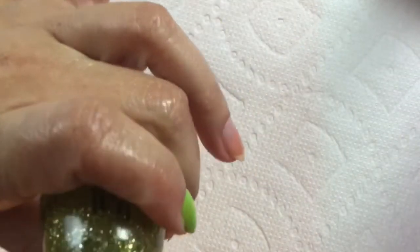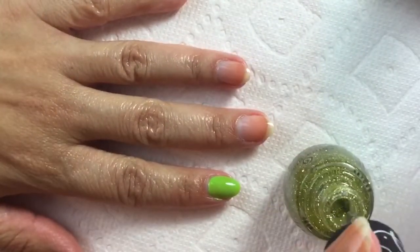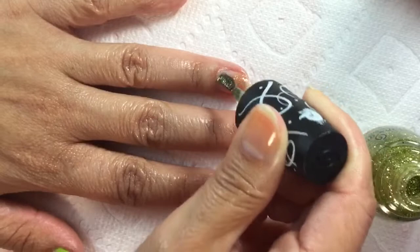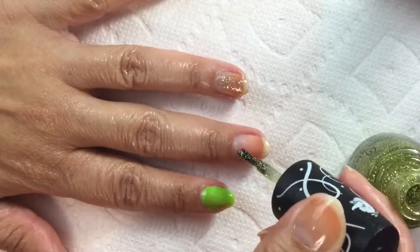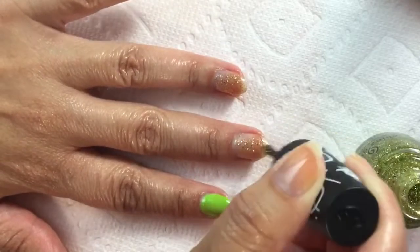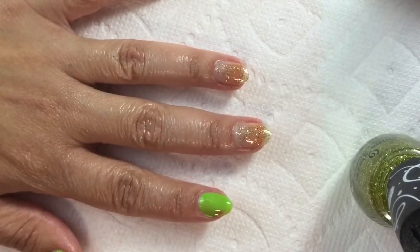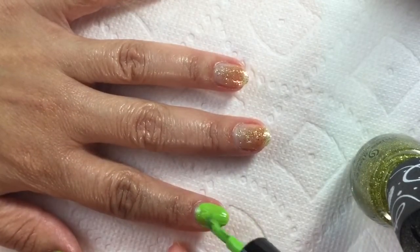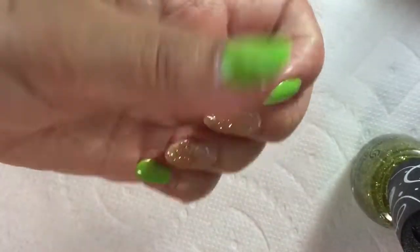Next I'm going to go in with the Celibate — this is supposed to get opaque on its own, let's see if it does. It has some pretty good coverage. Oh crap, I put my finger down on my pointer — it's hard for me to paint nails at this angle, I'm just not used to it. I made a little mess there, so I'm just going to fill that in — it's only the first coat so that's okay. I got some pretty good coverage out of that glitter.